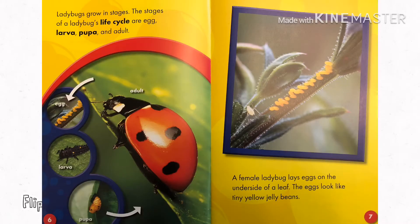Ladybugs grow in stages. The stages of a ladybug's life cycle are egg, larvae, pupa, and adult.